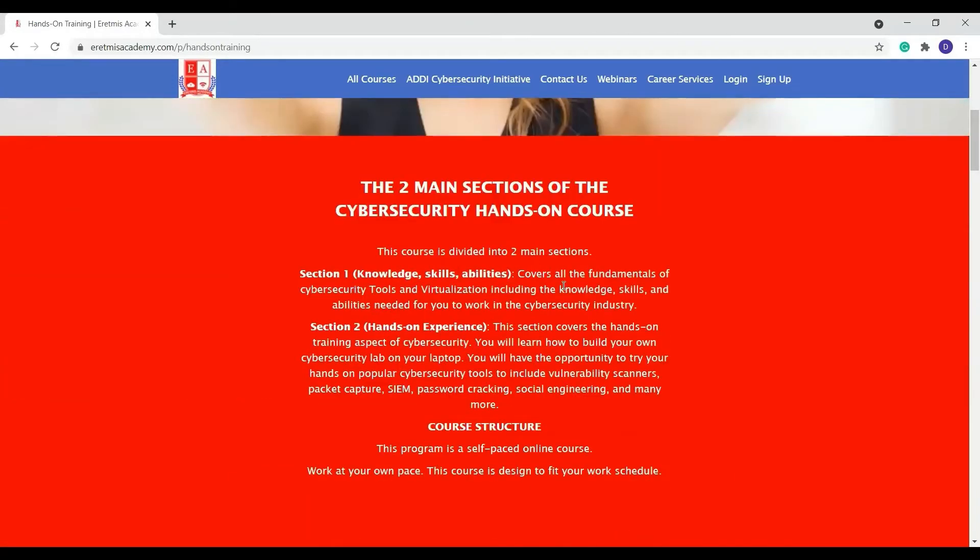This course is divided into two main parts. The first part will take you through the knowledge, the skills and abilities in terms of the hands-on knowledge. The second part will actually dive into installing some of these popular cybersecurity tools and actually using them. That is what the two main parts entail.